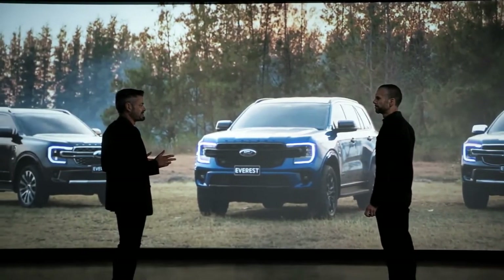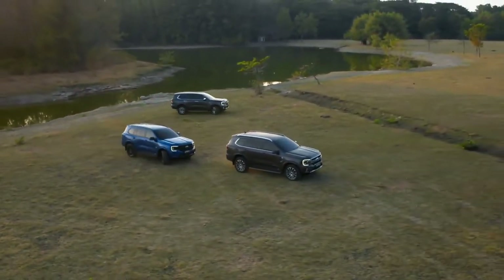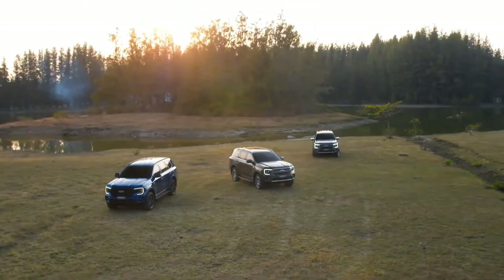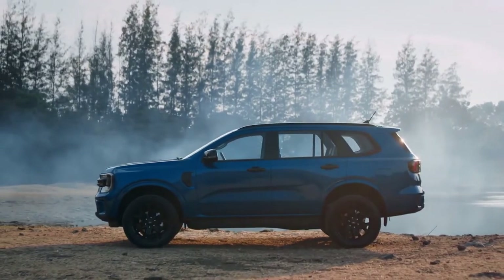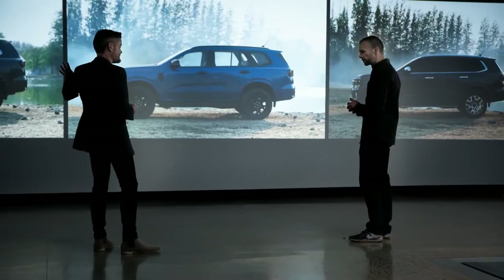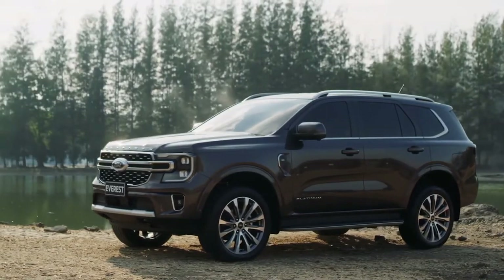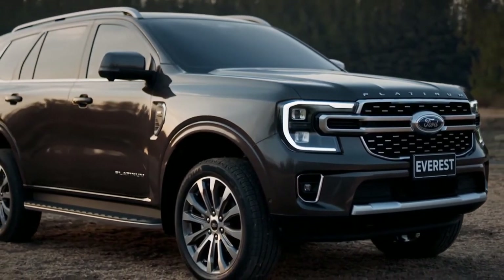A range of different model variants is available depending on the market, with distinctive new features, colours, and wheel finish options. The Sport is the most rugged and aggressive trim, designed to deliver better off-road performance and comfort. The Titanium blends style with comfort, featuring available Matrix LED lighting. At the pinnacle of the range is the new Platinum grade, with top-of-the-line interior finishes, standoff roof rails, and larger 21-inch wheels — ready to challenge the outdoors and off-road.